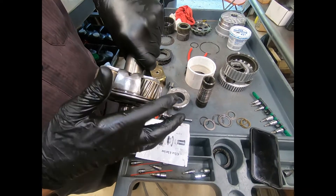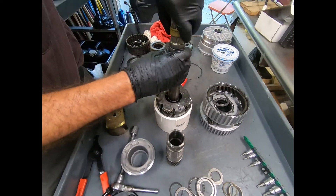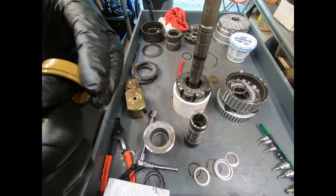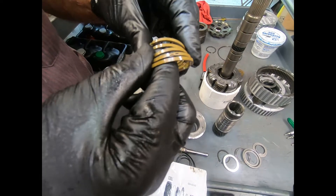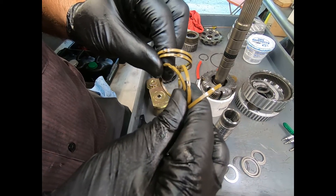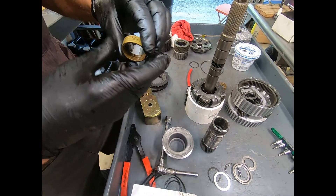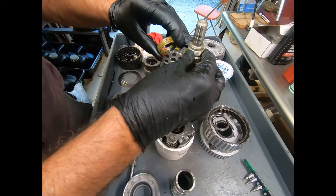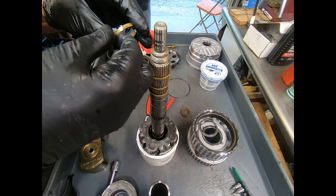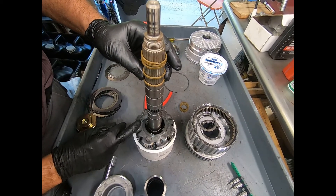Here we see the output shaft and the output planetary. We've carefully washed it in solvent and blow-dried it with air. I have five Torlon sealing rings right here that I'm going to be replacing — these are the old ones. They're actually in excellent condition, but we have five new ones, so we'll go ahead and slip these on. They're all the same size. Make sure if you're taking these off that you certainly don't leave one off. As far as orientation is concerned, I don't believe it makes any difference.